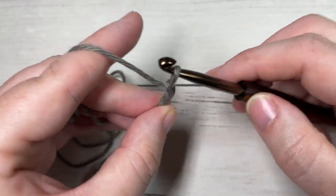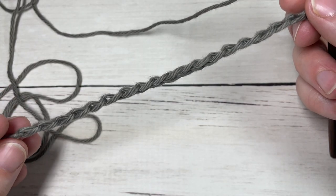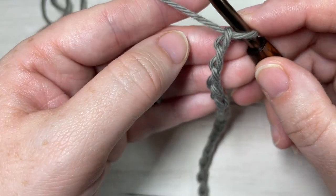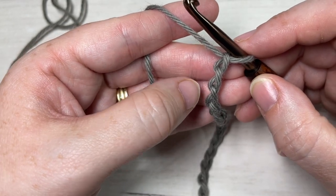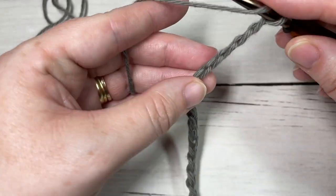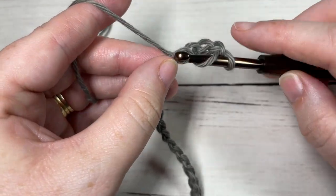Start by making a slip knot. Once you have your foundation chain worked, you're going to begin Row 1 by working two double crochet into the fifth chain from your hook — so one, two, three, four, five — into that fifth chain, work two double crochet stitches.